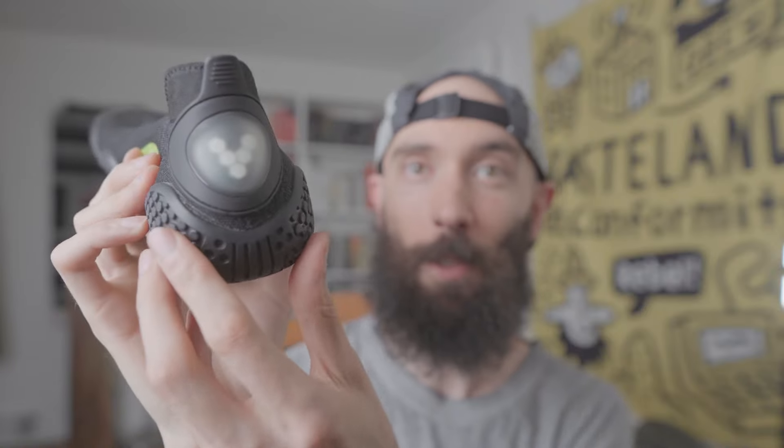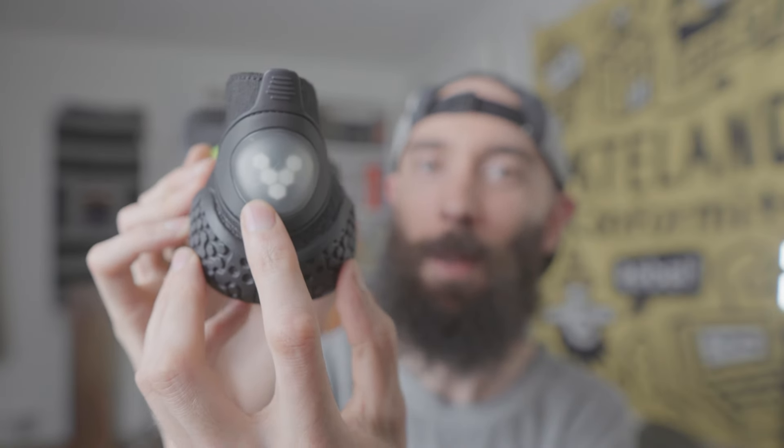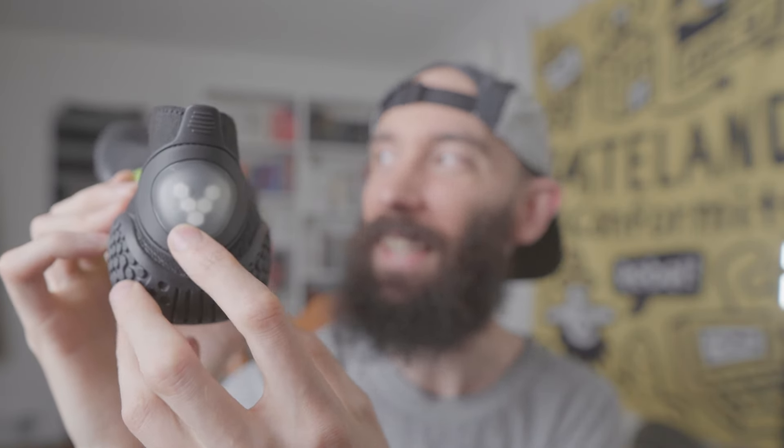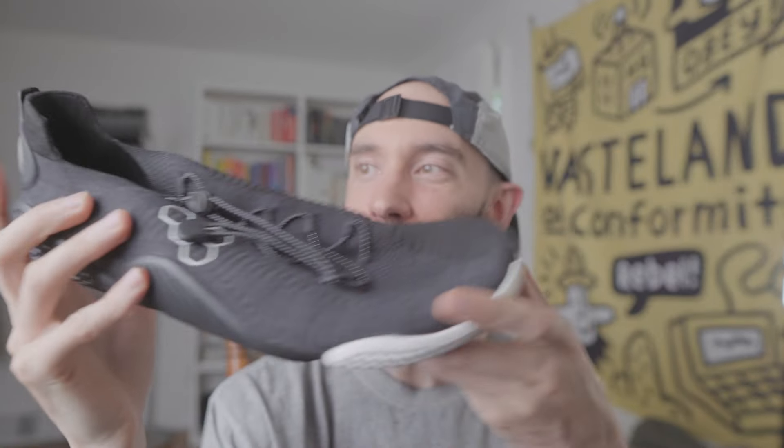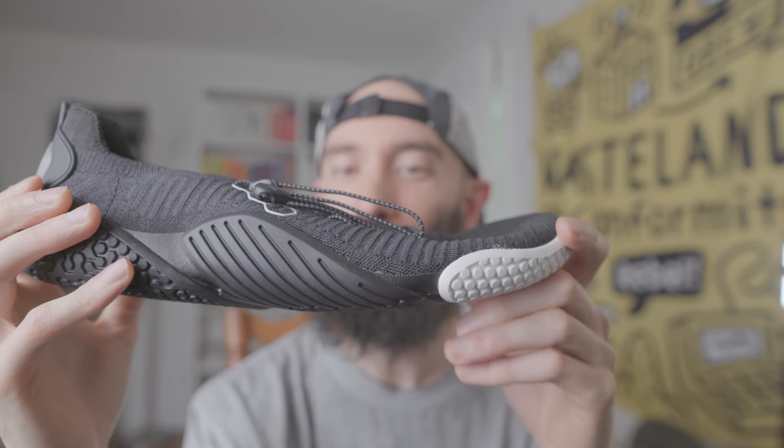In the back of the shoe it's got this really interesting logo. It kind of reminds me — if you're a gamer — of the Bioshock aesthetic, like something you'd find implanted on a wall in some futuristic underwater city. They definitely have sci-fi vibes. I feel like Vivo Barefoot has two main styles: the classic earthy vibe and the space age vibe, and these are definitely in the second category. They've got a really cool design.